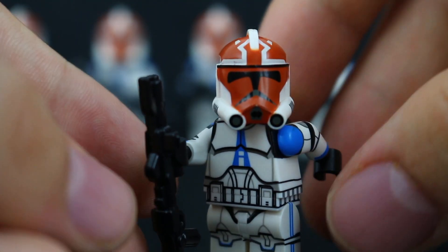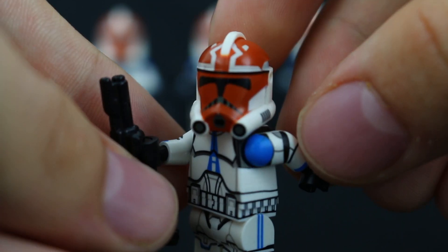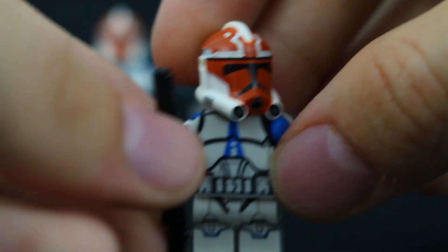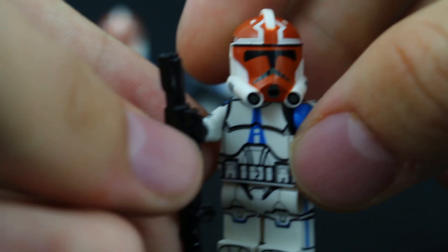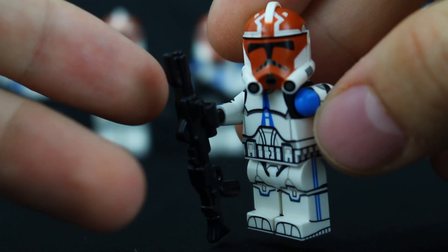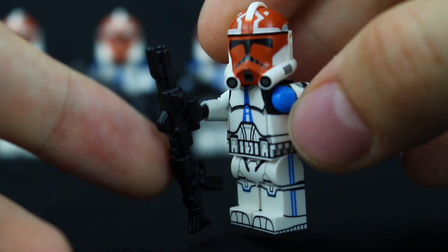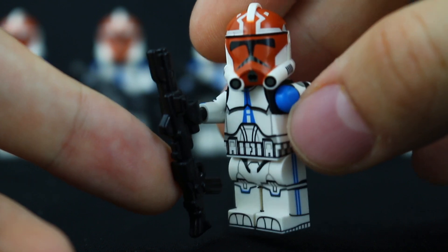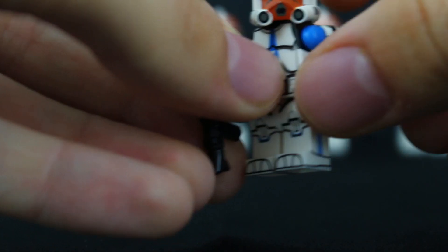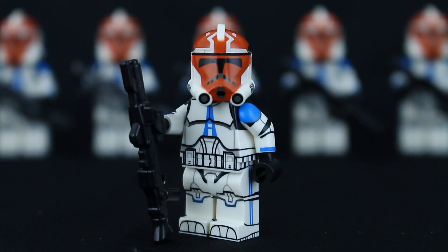Moving on to basically the highlight of the figure, which is the helmet — the 332nd helmet put onto this 501st body and legs. For this review I decided to go with a DC-15 rifle from BrickArms, which goes along really nicely with this minifigure, and just standing it up here makes it look really cool.